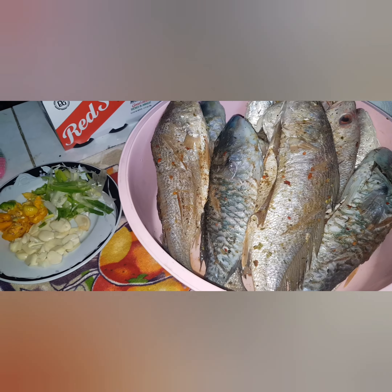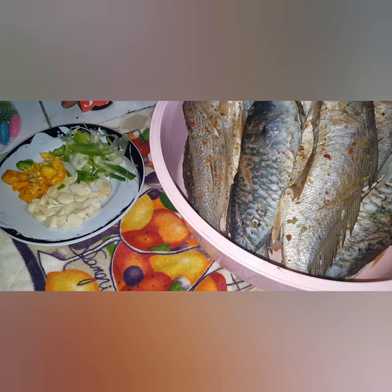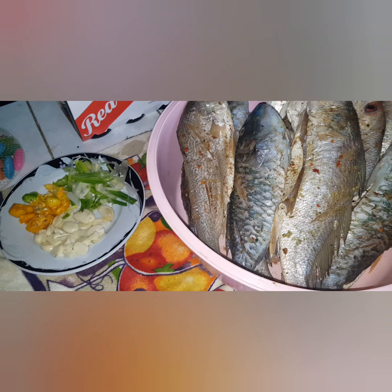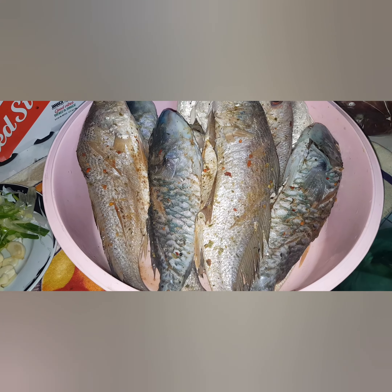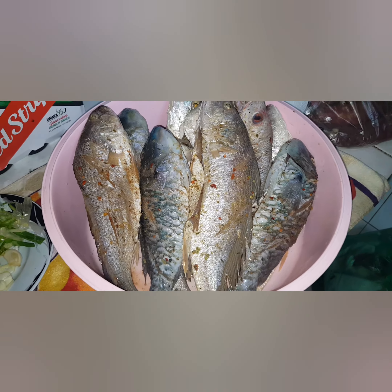This is the seasoning that will be burnt into the oil: garlic, scotch bonnet pepper, and skillion. We're going to be seasoning the oil with that to get the flavor. The fish is already seasoned with black pepper, salt, and some jerk seasoning to nice it up and create that lovely flavor.